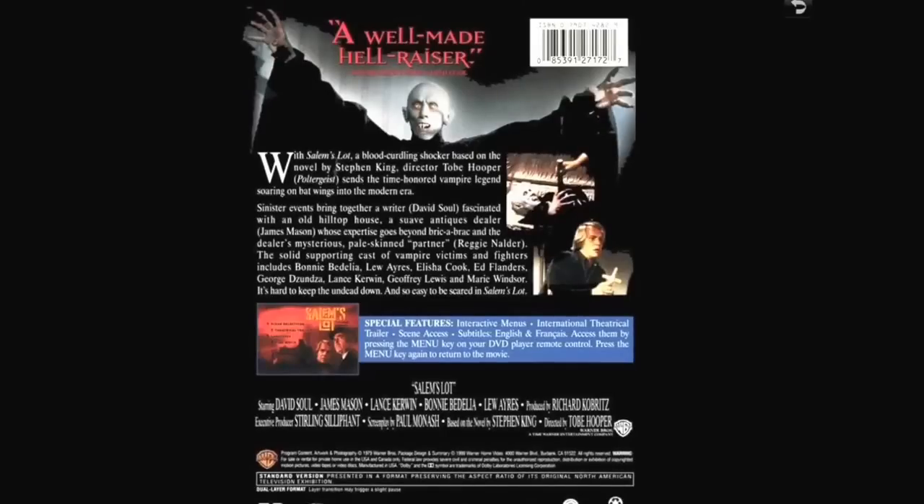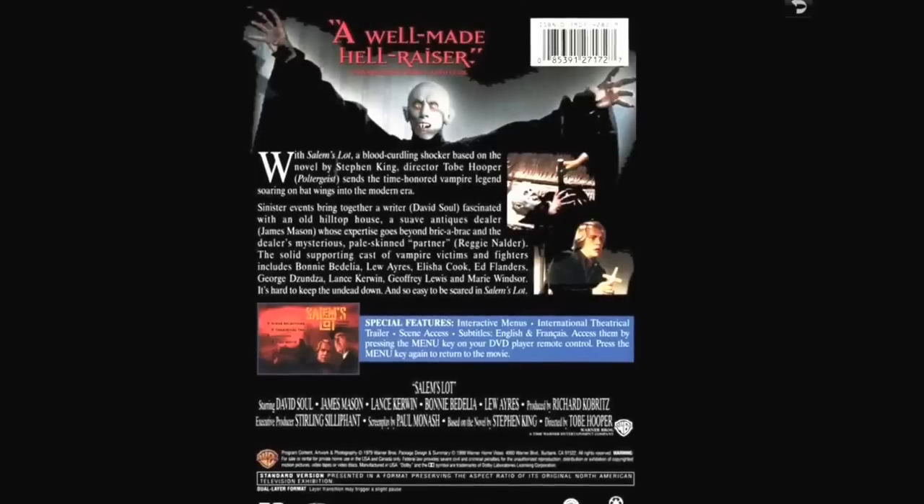That's it guys — that's the end of my horror collection. I hope you enjoyed it. Until the next time, this is the Dean of DVD saying so long.